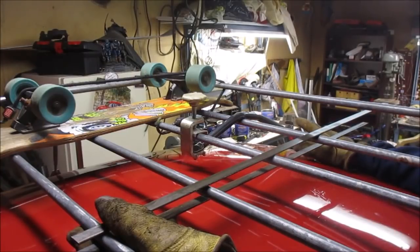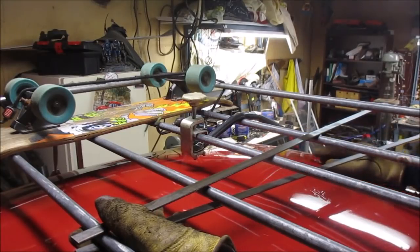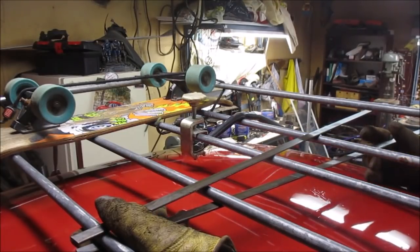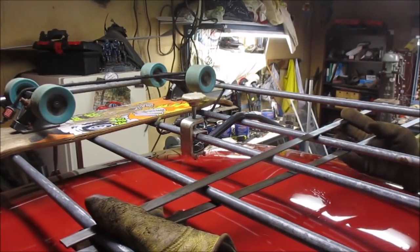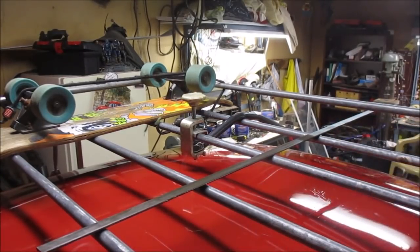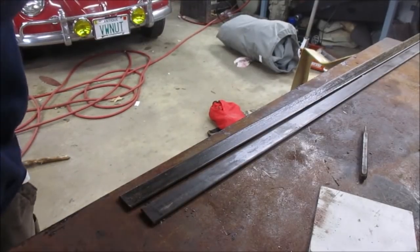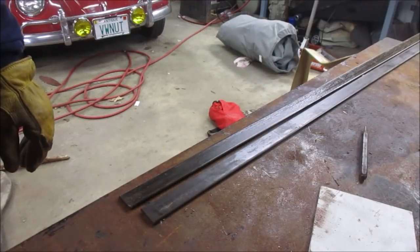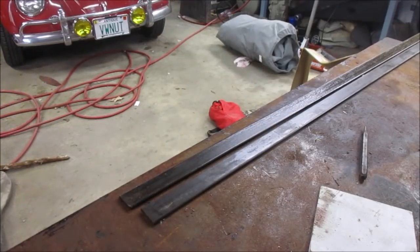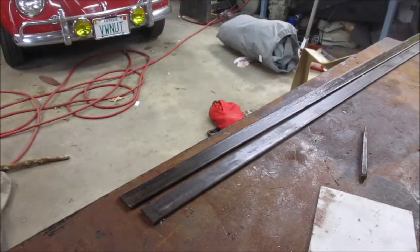I'm going to bend this one first to match that length and shape, then cut it, and then make two of them. Let me get you guys set up where I can get some work done. I got a couple pieces of flat stock laid up there. Let me locate my tape measure.